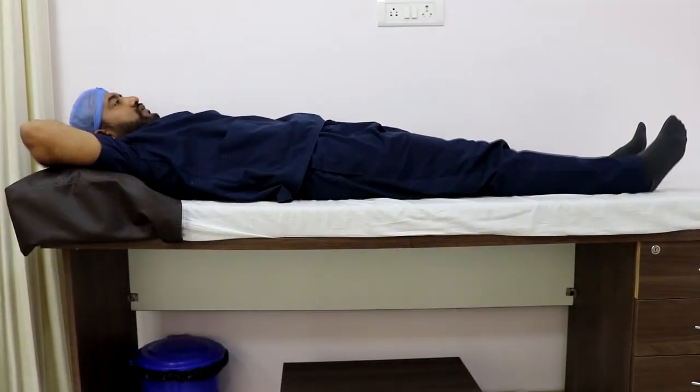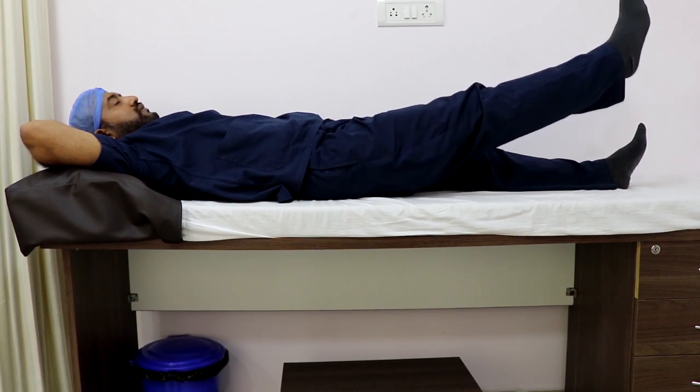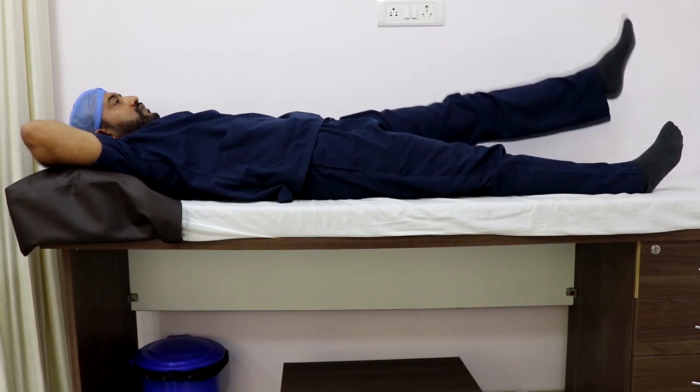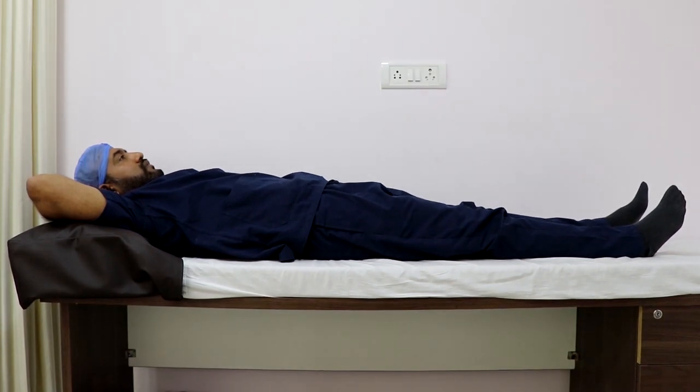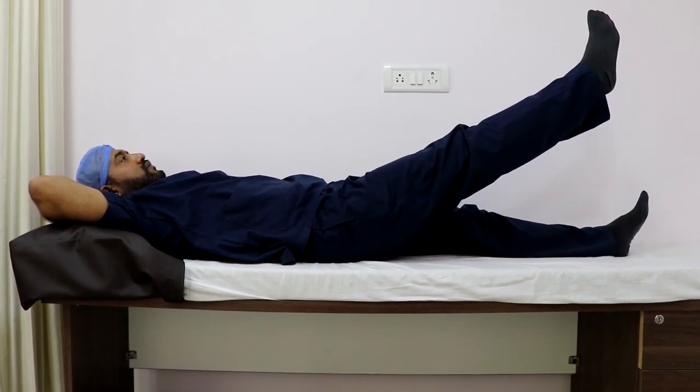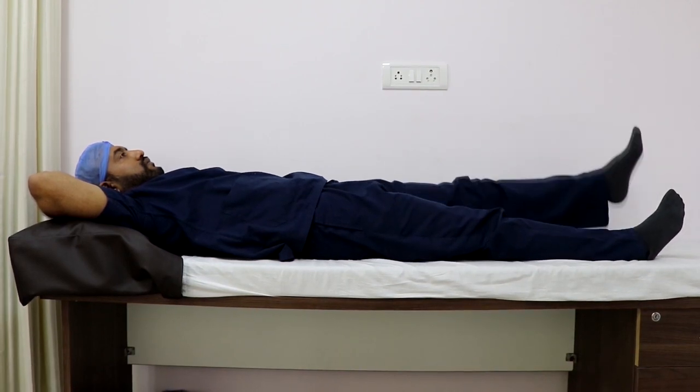Now I'm going to demonstrate some simple exercises to get relief from your knee pain. The first one is the straight leg raise. In this exercise, you lie flat on the couch, lift your leg up straight without bending the knee — approximately 10 inches from the couch — and hold it in the air for five seconds. Then bring it down and repeat the same on the next leg. Do approximately 20 repetitions in the morning and in the evening.